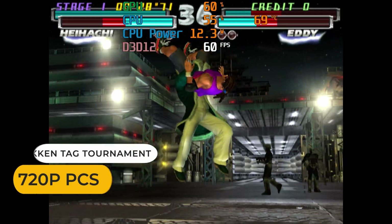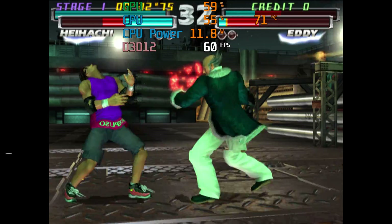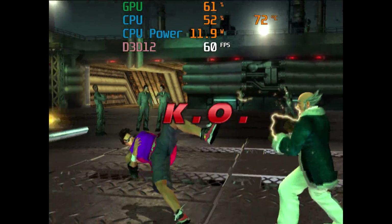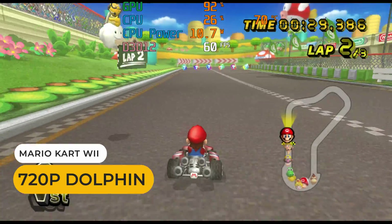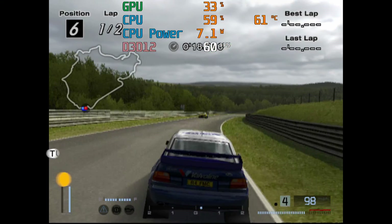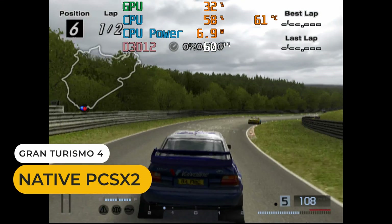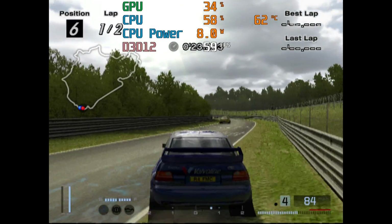The Intel N100 handles emulation pretty well. You're looking at PS2, Gamecube, and Wii era for the cutoff point. Normally I test the games at 720p, which this mini can handle at full speed with many titles, but not the hard-to-emulate games — those need to be dropped to native resolution to hit full speed.